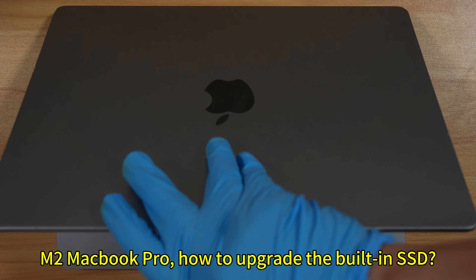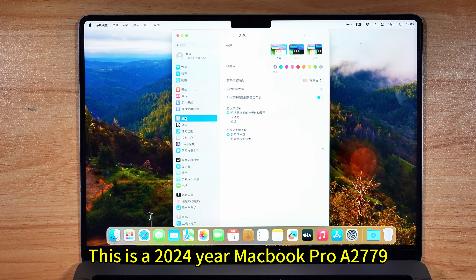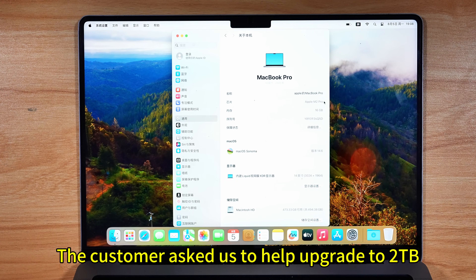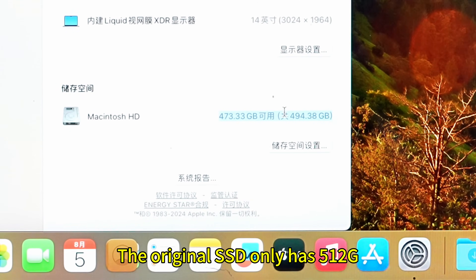M2 MacBook Pro — how to upgrade the built-in SSD. This is a 2024 MacBook Pro, model 2779. The customer asked us to help upgrade to 2TB. The original SSD only has 512GB.